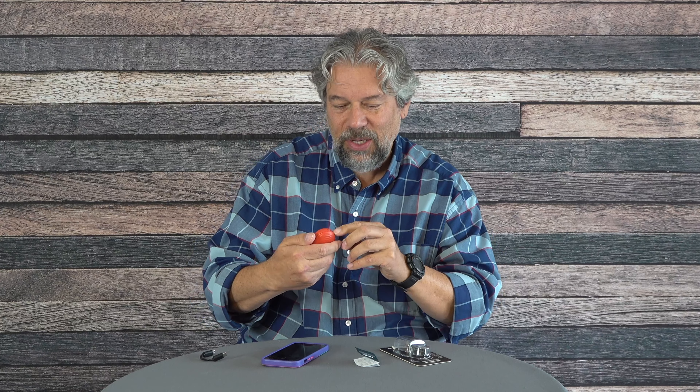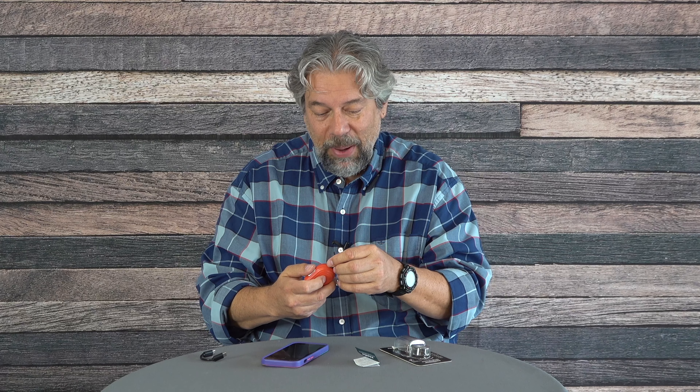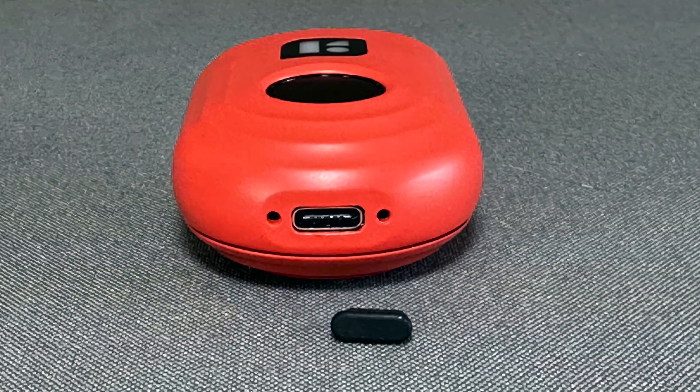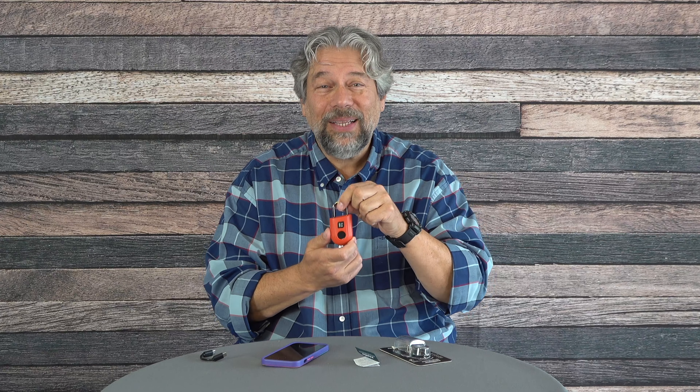A lock is only as good as it is strong, and this has a Sen1 grade 6-millimeter hardened steel shackle. It's battery powered with a USB-C charging port on the bottom, and even if someone connects power, that doesn't automatically mean they can unlock it. The one thing I don't like is the little rubber plug for the USB-C — I'm pretty sure I'd lose that pretty quickly.